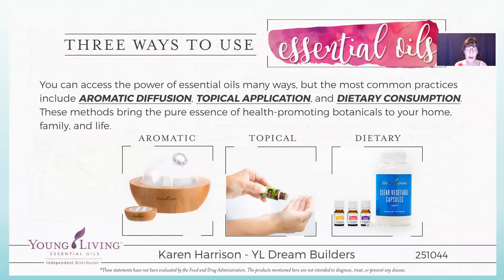There are three ways to use essential oils in your yoga practice. Aromatically — you can diffuse during your yoga practice, that is awesome. You can place them on your body, and you can also use them as a dietary supplement to support your overall health and wellness.